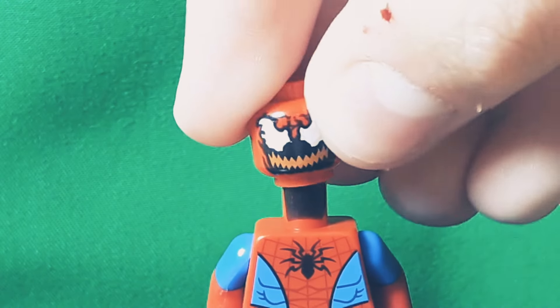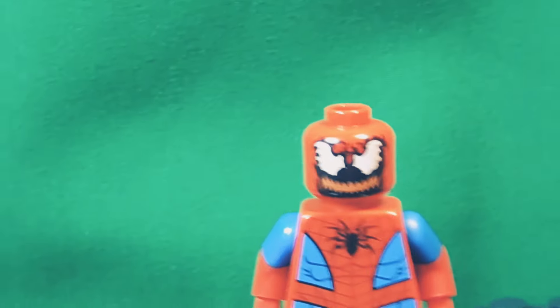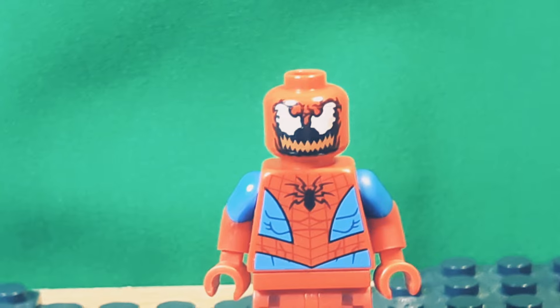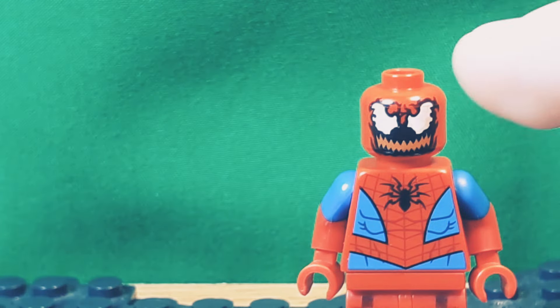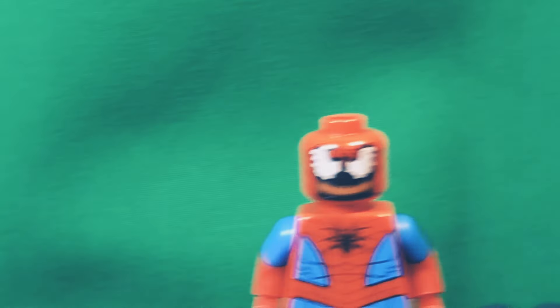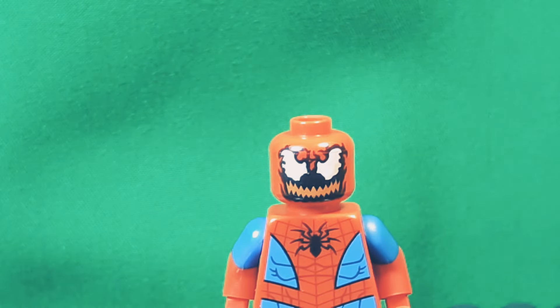The face is from Carnage because the main feature of Spider-Side is that he has a mouth on a Spider-Man mask, which is really weird if you look him up. It looks very odd, but this is just the closest thing we have. I'd like to get rid of most of the black, though, because the mouth should be a little more crisp, smaller, less around it.